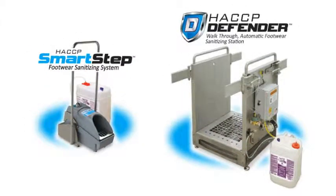And if reducing pathogens from footwear is important to you, check out the HACCP SmartStep and the HACCP Defender. These footwear sanitizing systems deliver consistent measurable results by applying a controlled mist of Alpet D2 to employees' footwear soles before they enter a critical control area.